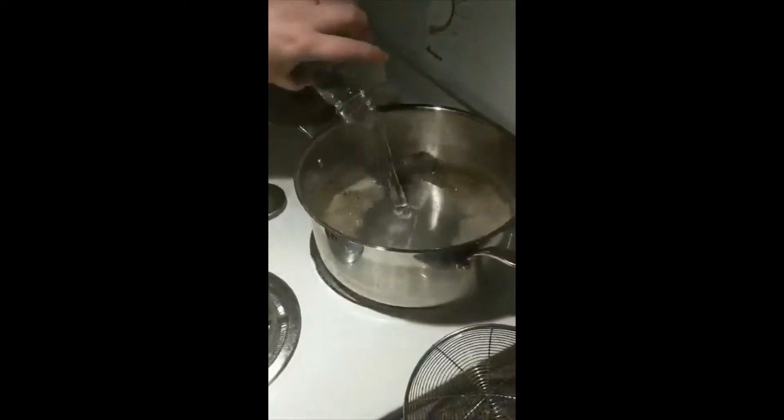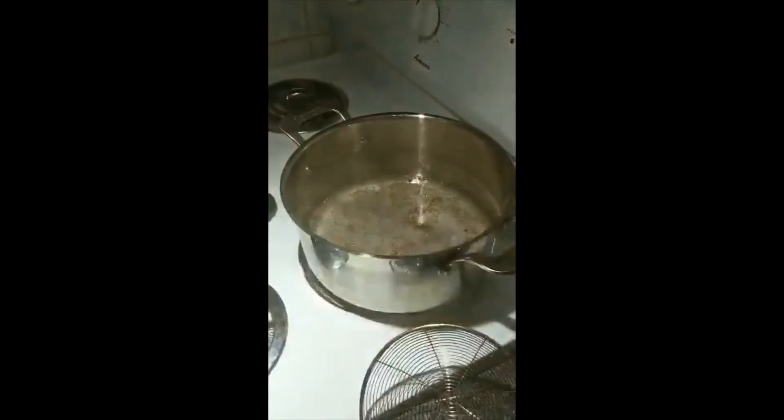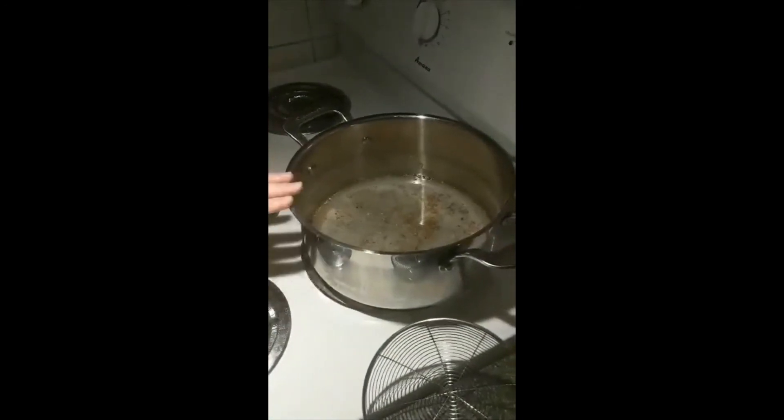Put that in there. We're going to go ahead and put in our cup and a quarter of water and our three-quarters cup of vinegar. I'm going to get that up to a boil, and once it's at a boil we're going to turn it down to simmer for five minutes.